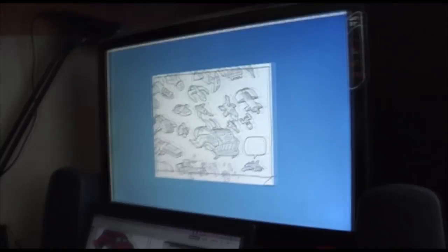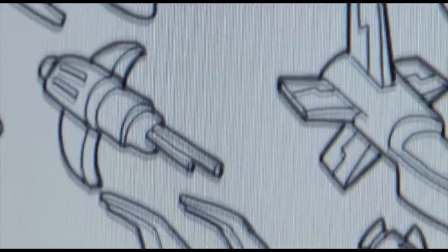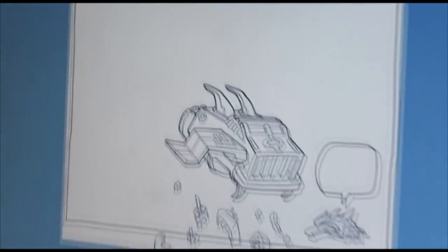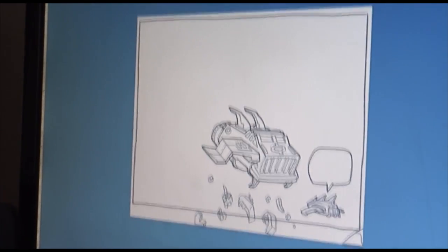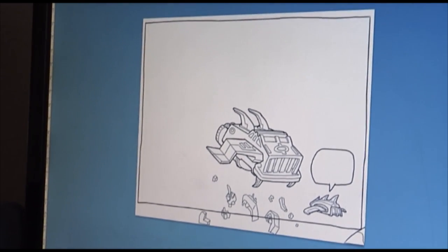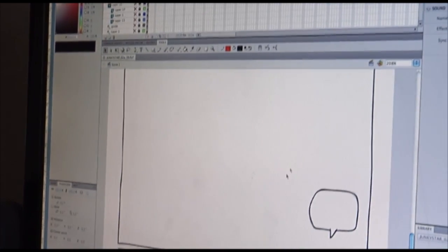I have all of this line work done. We've got the outline border that's on a separate layer, as well as all of those spaceships, the main ships, and the debris. Now that that's done, I bring it into a different program and convert it to vector so that I can color it here in Illustrator.